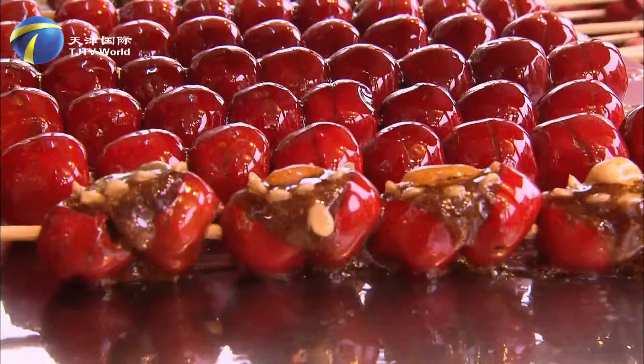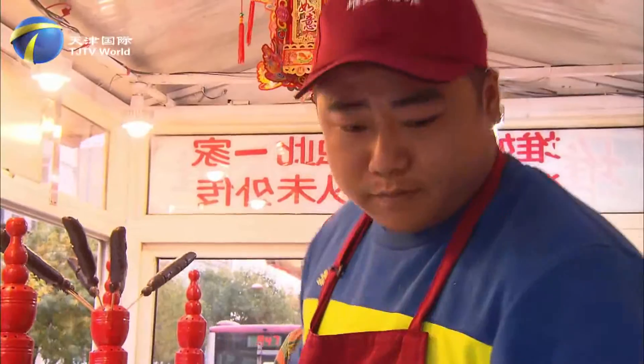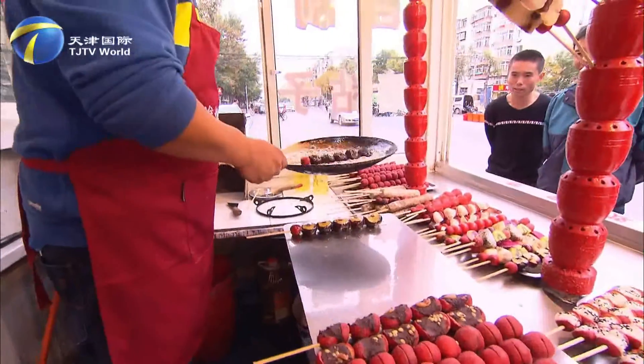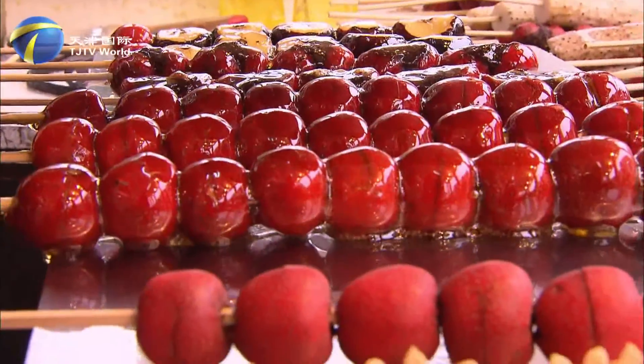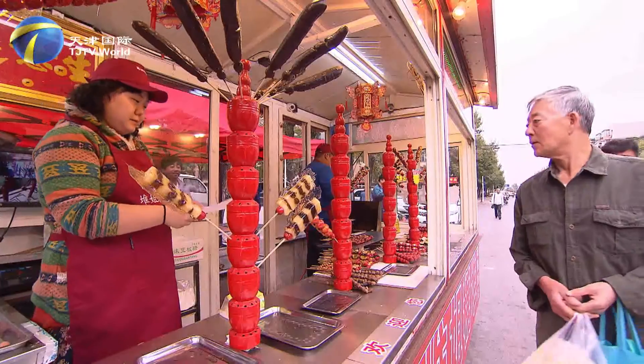Durgy's tang dur is a household name in Tianjin. The owner is a young couple. Two years ago, they took over the business from the husband's mother and began selling tang dur. Apparently business is doing well. At 3:30 in the afternoon, as they just opened for business, they are already getting busy.